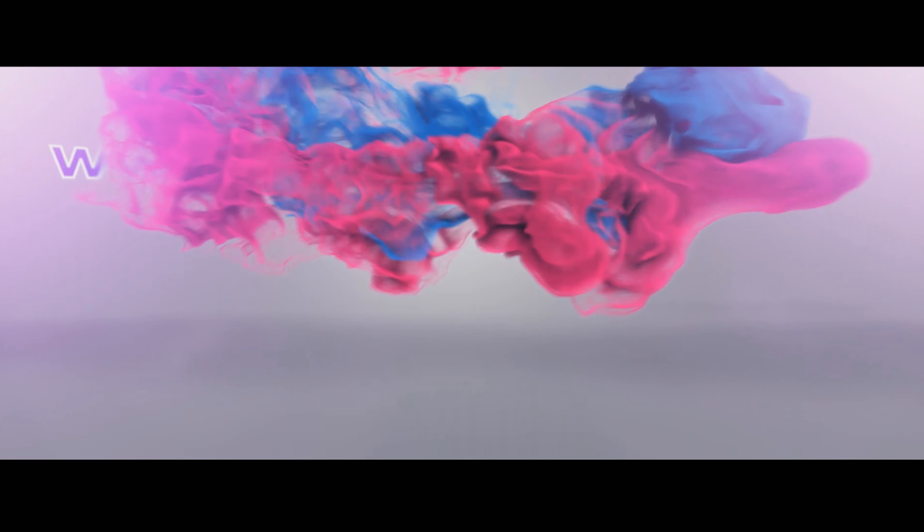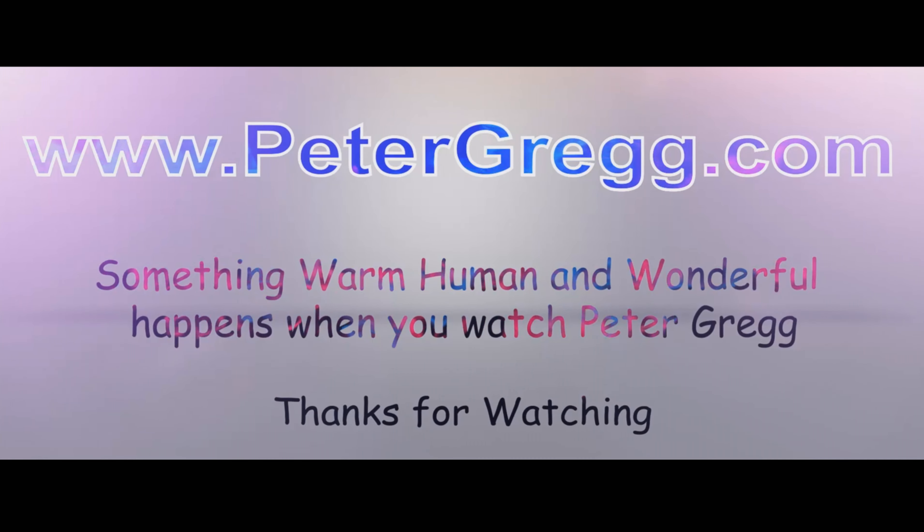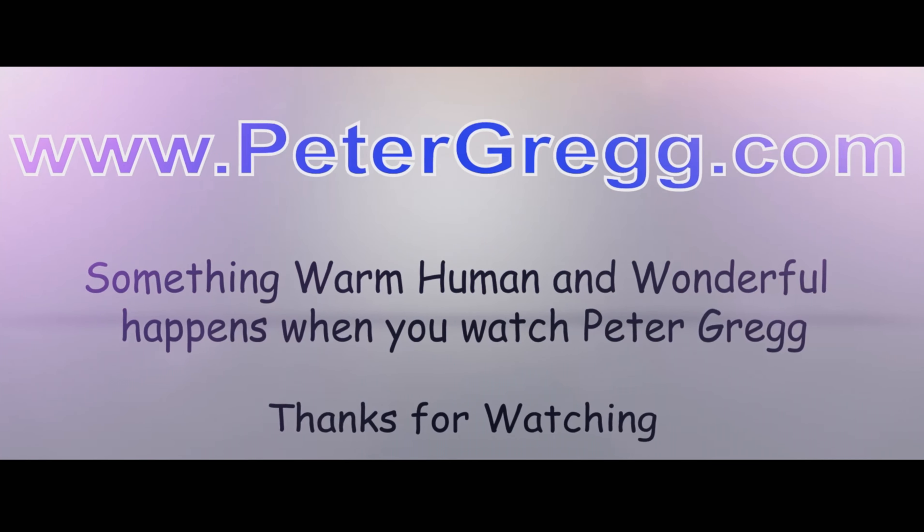Peter Gregg, Miami, Florida. Welcome to my Christmas room. Sit back, relax. You are about to watch a Peter Gregg video. Something warm, human, and wonderful happens when you watch Peter Gregg.